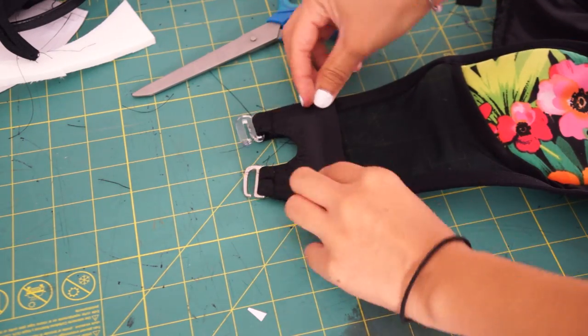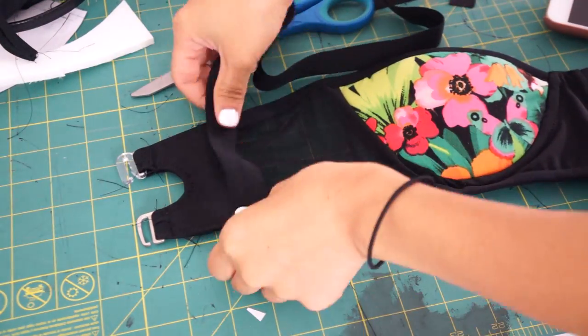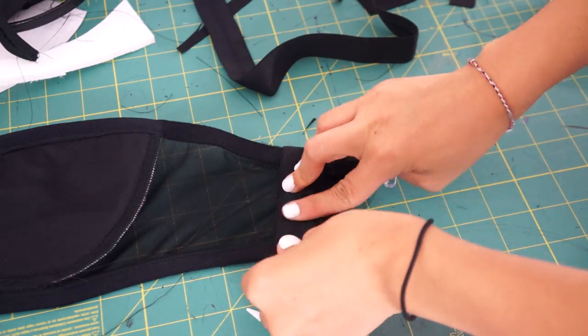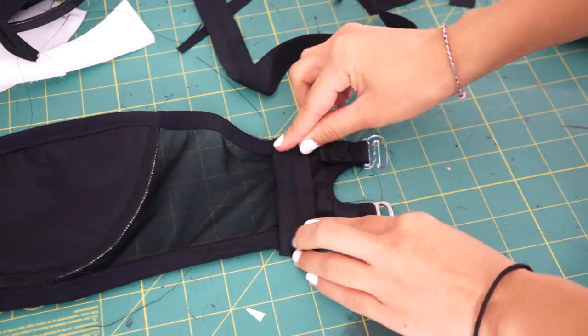Lastly, I sewed the back pieces on top of the mesh, and then to hide the raw edges, I wrapped the fold-over elastic around the front and back and sewed it down. For the straps, I'm just using some detachable bra straps and sewed little loops in the front and back so they can hook on.